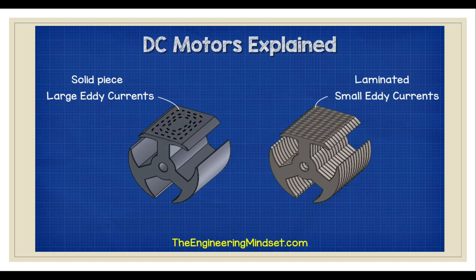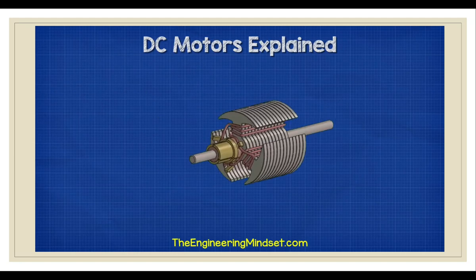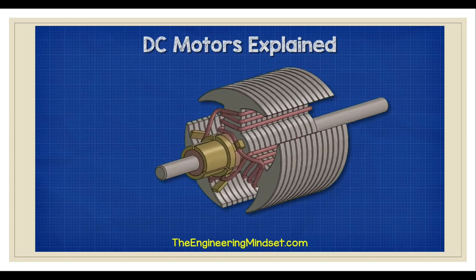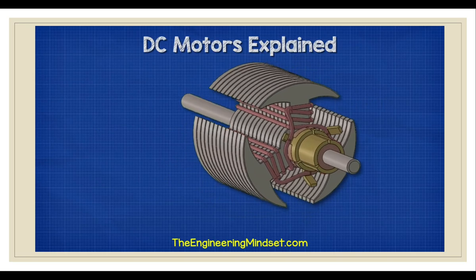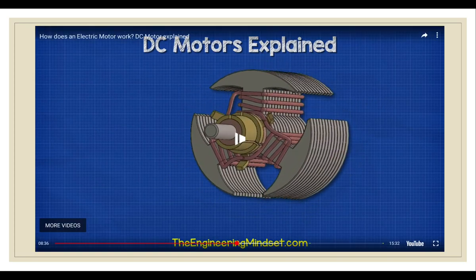The thinner the disc, the smaller the eddy currents will be. The commutator consists of small copper plates which are mounted to the shaft. Each plate is electrically isolated from one another as well as the shaft. The key point is that each commutator is insulated from each other and also from the shaft, so there is no direct electrical connection between commutators or from the commutator to the shaft itself.